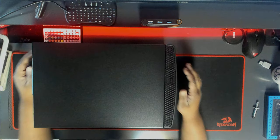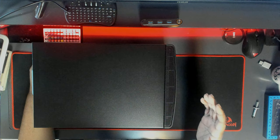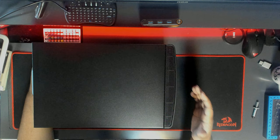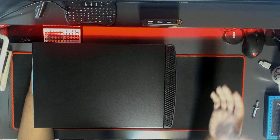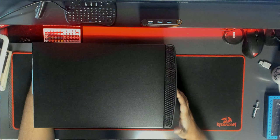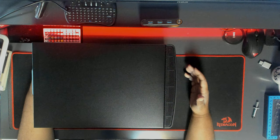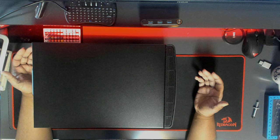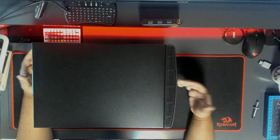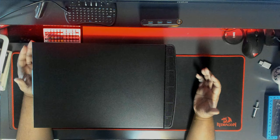Today I'm talking about how to build a hundred terabyte home media center. Some people might have a lot of media files they want to share across their network or access outside of their network. A lot of people have heard of things like Plex, which is an application that allows you to access your content through your network or outside of your network.